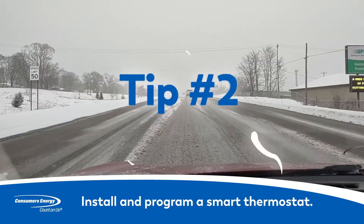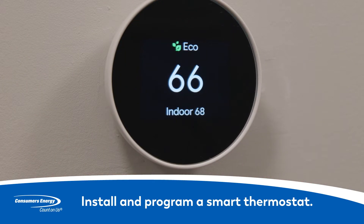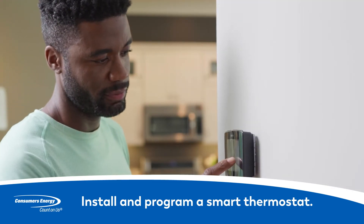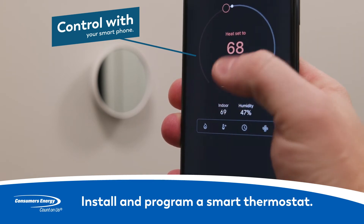Off to work for the day or gone for the weekend? Install and program a smart thermostat so you're not wasting energy while you're gone. A smart thermostat learns your heating and cooling preferences and adjusts the temperature to reduce energy waste. With a smart thermostat, you don't pay for what you're not using. Plus, you can control it from your smartphone for extra convenience.